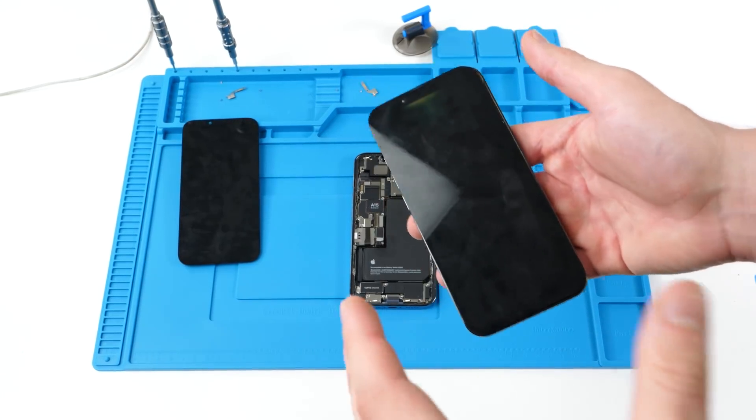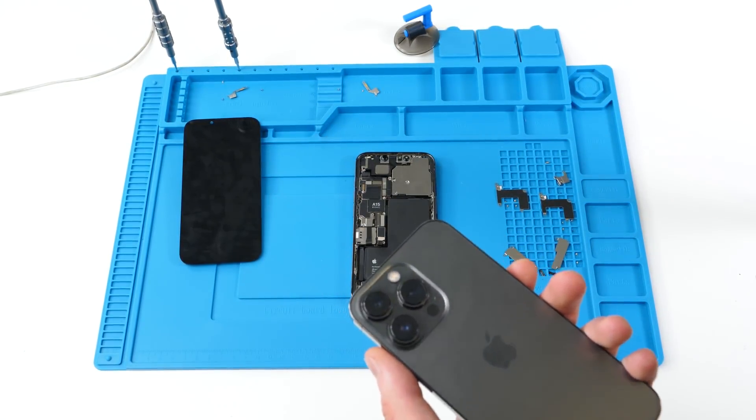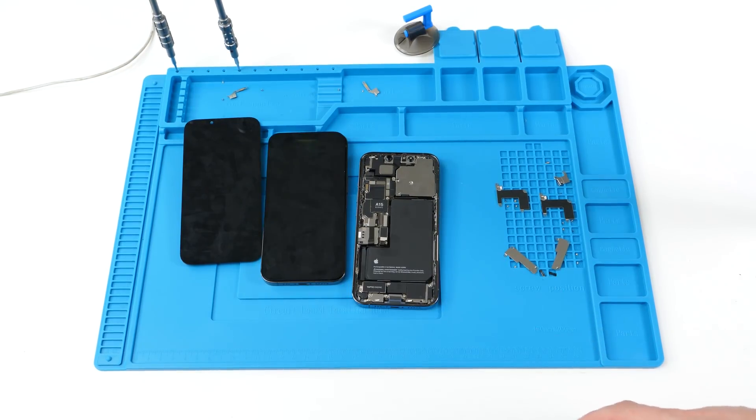It's unfortunate — I really hope they reverse it, but it is the reality. If you're a tech and you have two iPhone 13s, try this out and let me know if it's the same for you. I'm 100% positive that it will be.